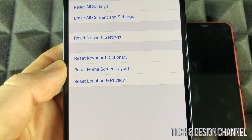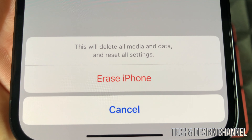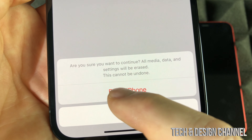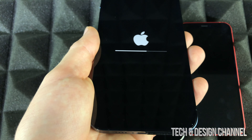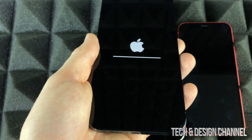Put in your passcode if you have one, and at the bottom you will see a message that says Erase iPhone. Press Erase iPhone, then Erase iPhone again — it has to confirm twice because it's deleting everything: pictures, information, your Apple ID, phone numbers, absolutely everything. We're going back to factory settings.